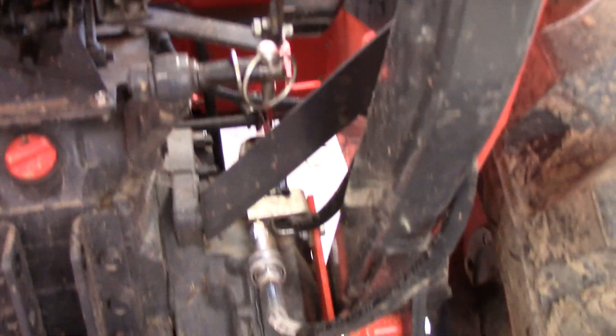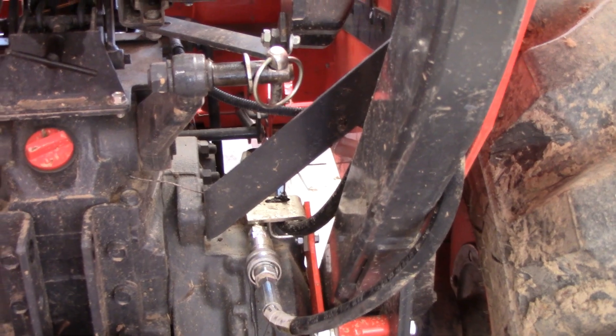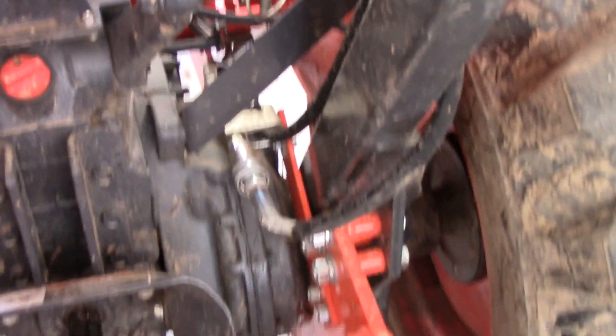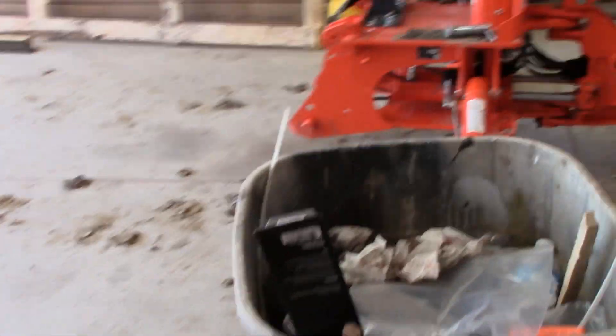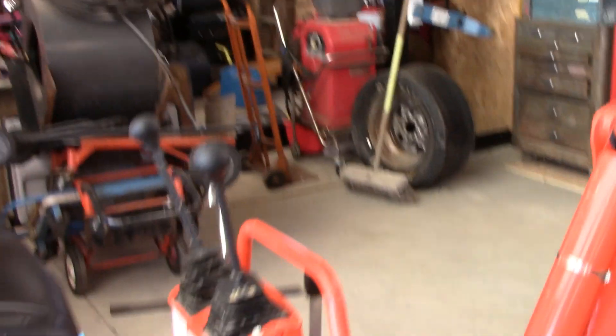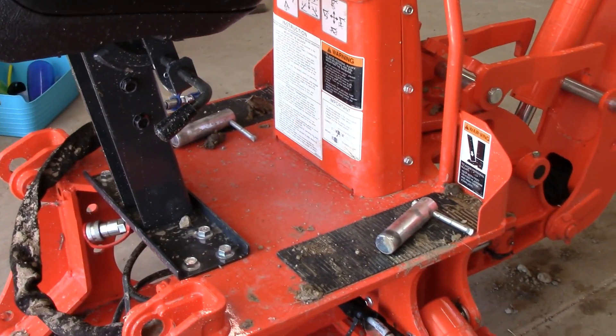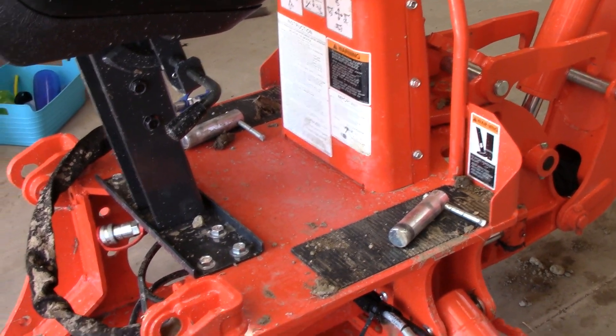That hose runs in right here, and the other one comes up and goes around to tap right into your control valve up here. The directions show you this hose — you're going to take the existing hose off, throw it in the garbage, take the new hose and run it right to the back. The shorter one from the back you run right up to the bottom of your filter. You're going to need to buy about a gallon of SUDT. It does come pre-charged with some oil but there wasn't enough, plus I changed the filter, so it took about an extra gallon.